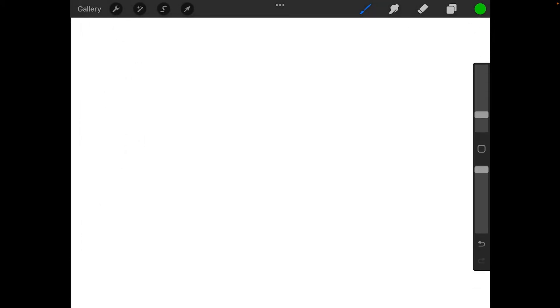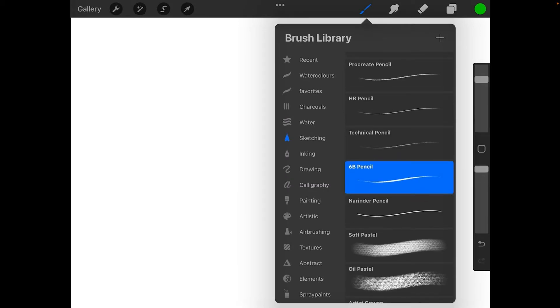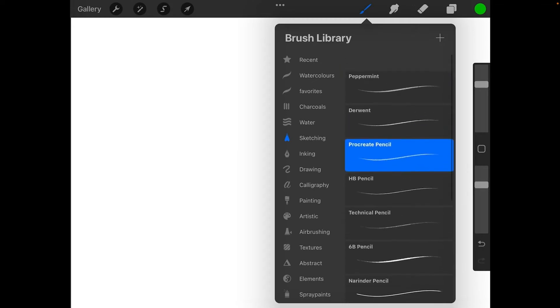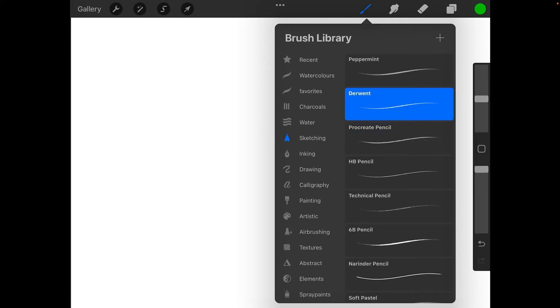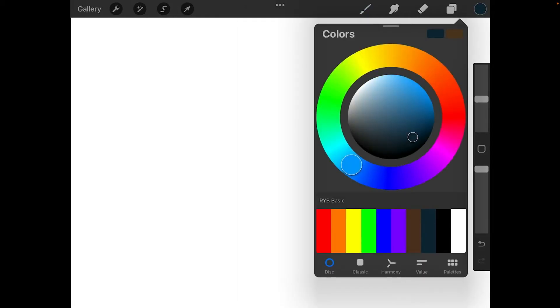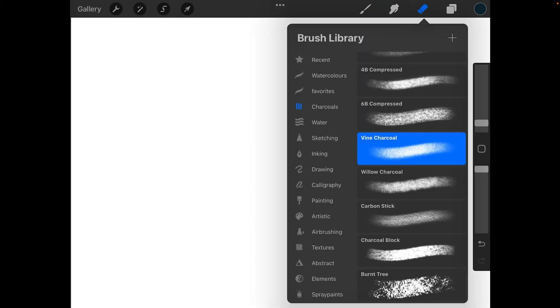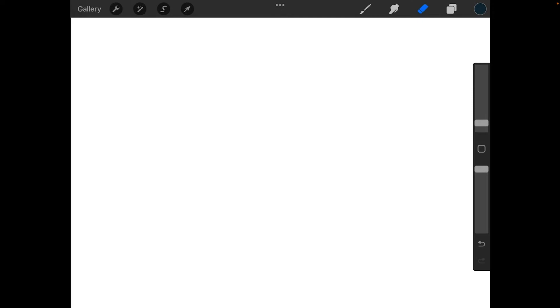I'm going to go over to Sketching in my brush library — you'll see there's a Procreate Pencil, and just above that a Derwent Pencil, which I'm going to use. Let's change our color to cool gray. For an eraser I tend to use the vine charcoal eraser — I find that easiest. We'll go back to our brush at about 22% size.